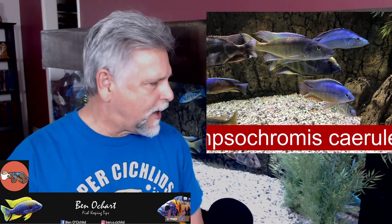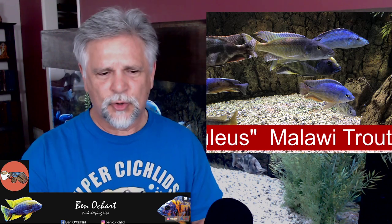One of my favorite fish. This trout that I picked up — hey, there's my Livingstone — this trout was from the Wonder of Cichlids, Trevor O'Shea, who provides very high quality fish.